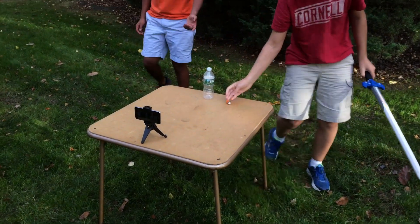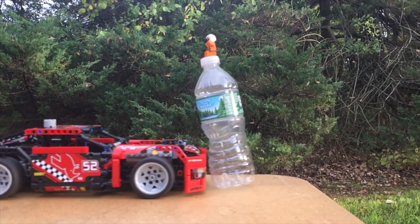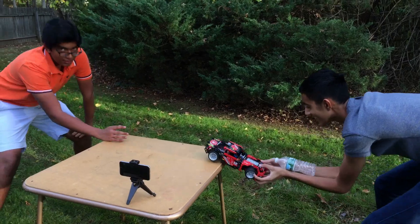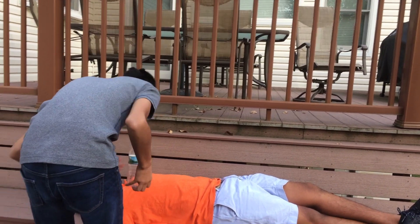What did you hit? You hit the table. You didn't go fast enough. Keep in mind, you have to hurry up.